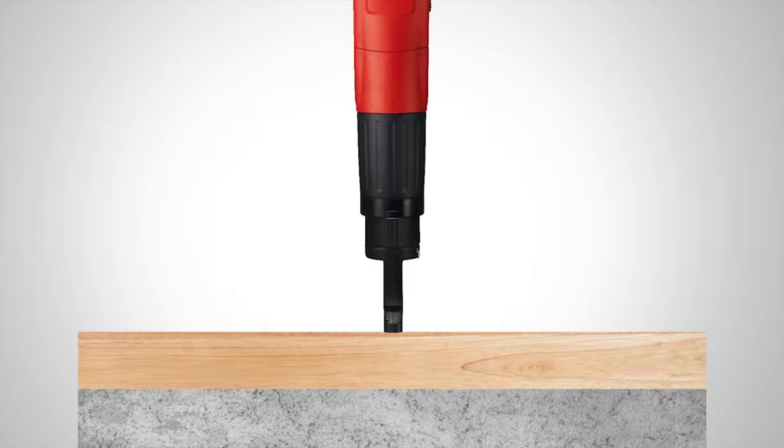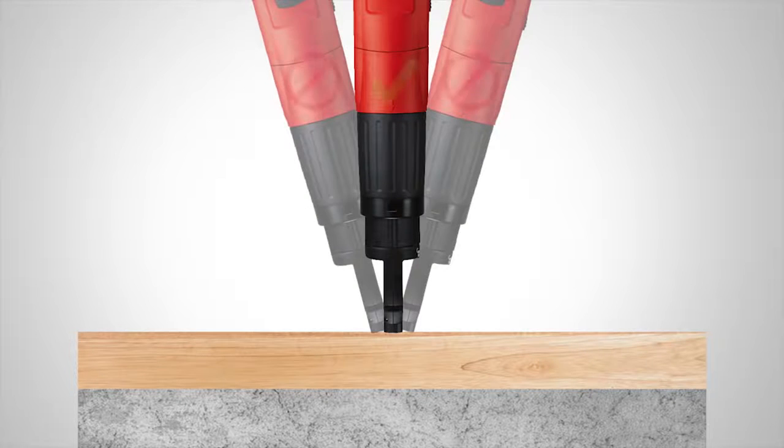To help ensure that a proper fastening is made, make sure the tool is perpendicular to the work surface and not angled to one side or another.